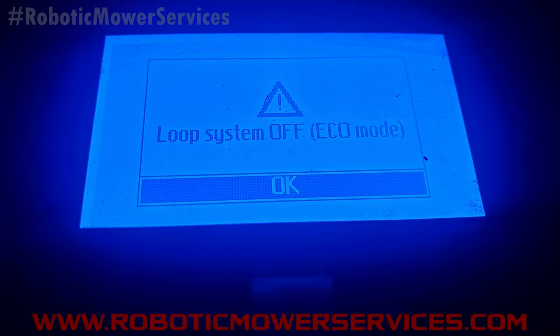Welcome to another video from Robotic Mower Services. In this video we're going to show you how to reset the loop system off eco mode error that sometimes will pop up on your mower or on your AutoMower Connect app as a no loop error.